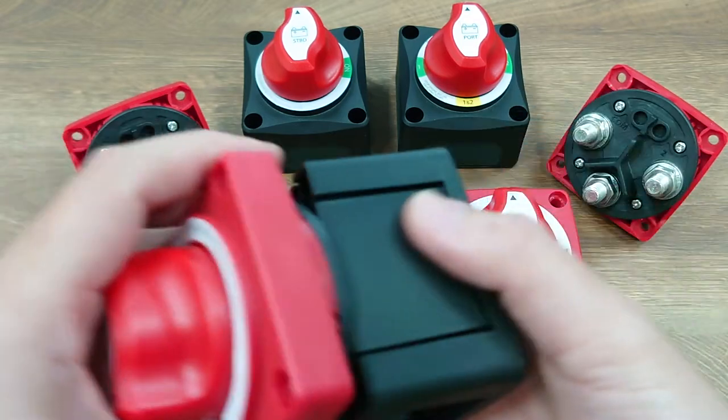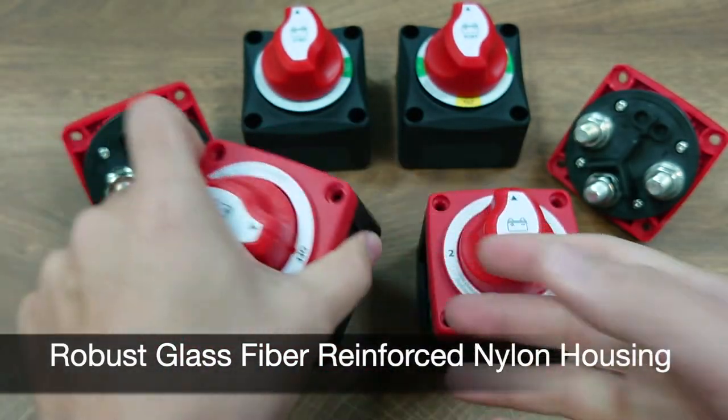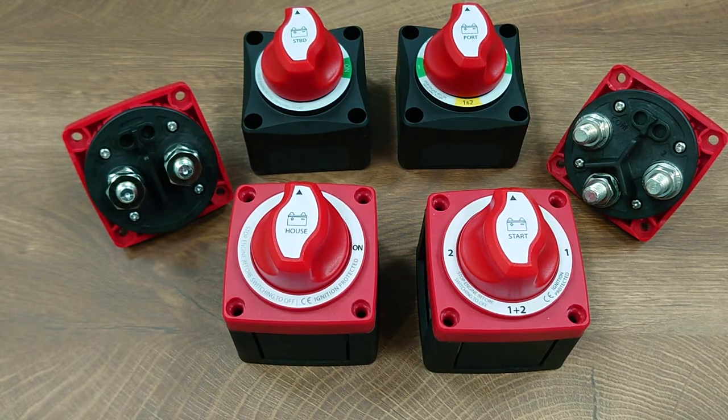while still keeping the other two closed and clean. The housing is made of robust glass fiber reinforced nylon, so it can actually hold up to 220 to 240 degrees Celsius temperature.